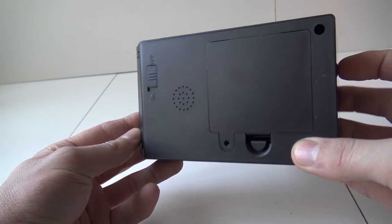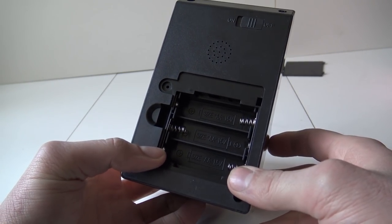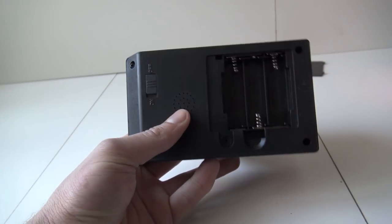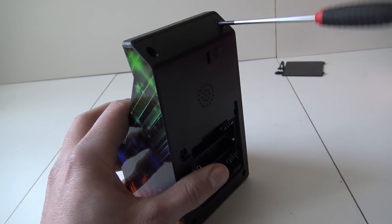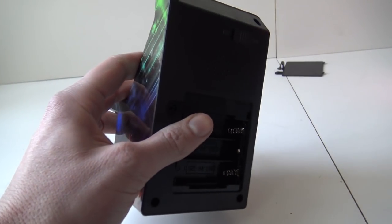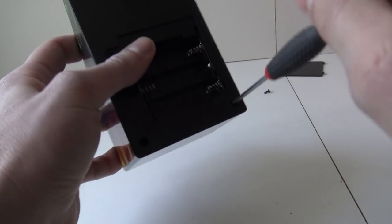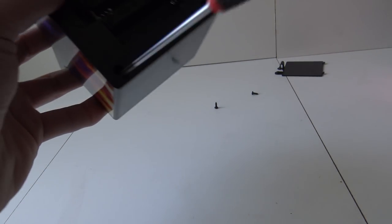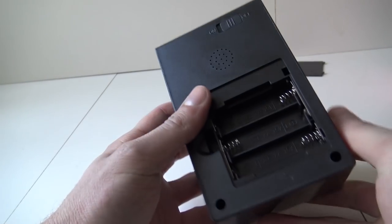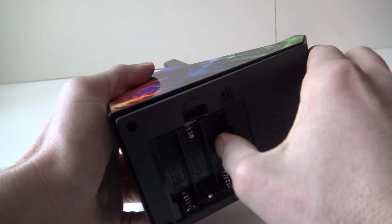How are you going to open this up? It's very simple. Nothing there. So it seems to be only having four screws that are keeping this little arcade machine together. There is no screw in the fourth place, but nevertheless let's open it up and see what's inside.